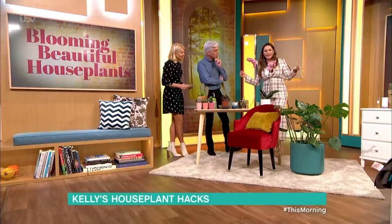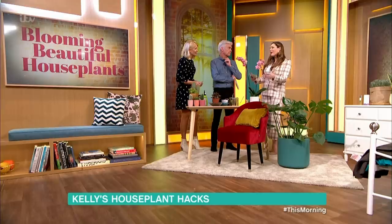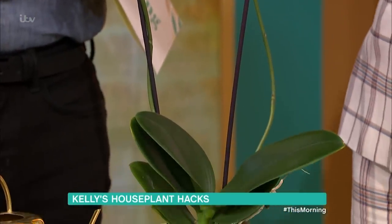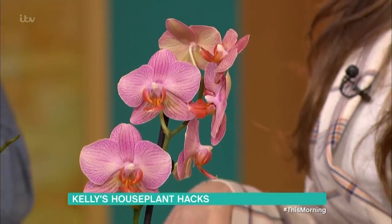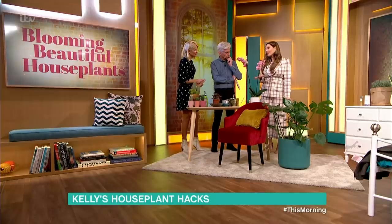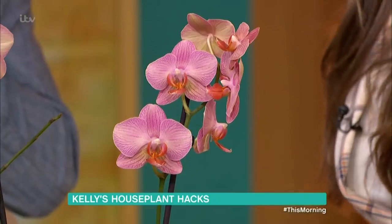What I really love about living room plants is making a statement. Here we have a beautiful orchid - they are so beautiful but they're really hard to keep alive because we fuss over them and we're always watering them. Really all you need is a shot glass full of water once a week. When they do eventually start dying off, just deadhead them to keep them looking lovely. They do like quite a lot of sunlight as well, so if they're in a shady place they won't like that.